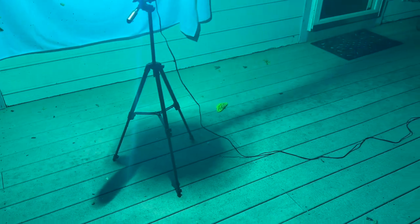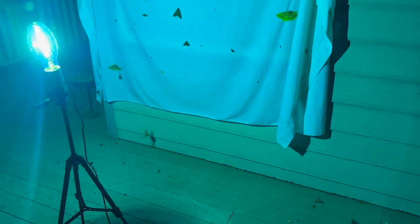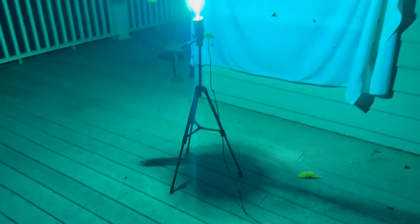We just had the fifth imperial moth come in — that's him right there, it's a male. The first two that came in were female and the last three were males, which makes sense because the females would be calling with pheromones for the males. Very cool — five imperials in one night so far.